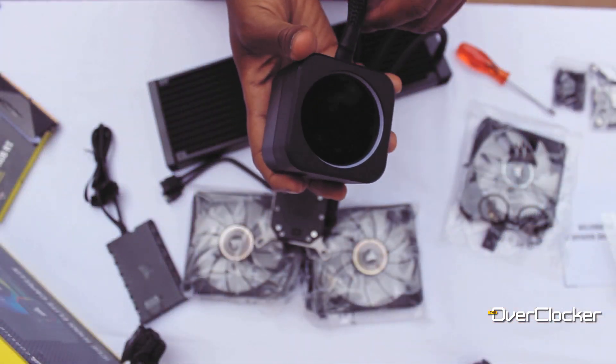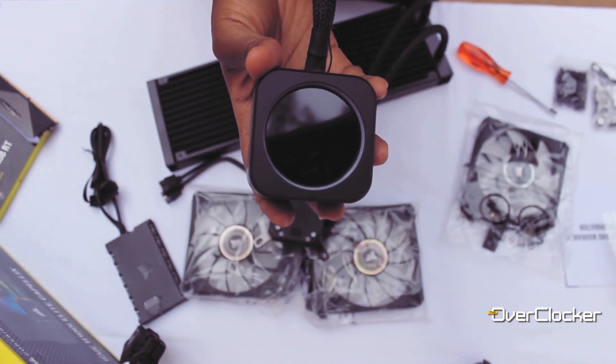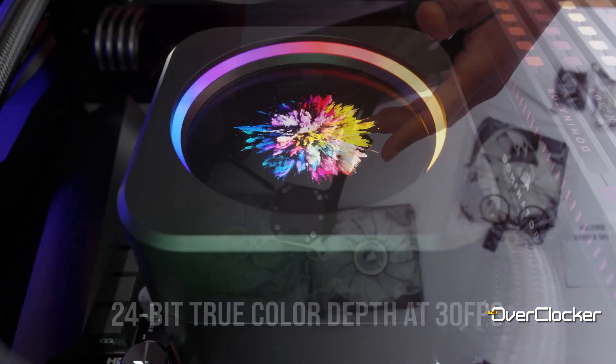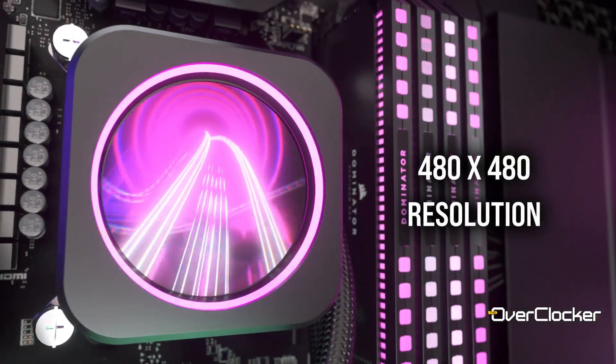Let me know what you think of this cooler. Would you buy a cooler that's $259 or six and a half thousand rand? Do you think the LCD is worth that kind of money? Are you actually using this cooler right now? Some users already have it — are you happy with it? Do you think it's a worthwhile investment, and what do you think of the build quality and the overall Corsair experience with their recent products? Remember to share, like, subscribe, and I'll see you on the flip side. Take care and peace.